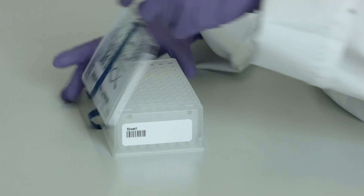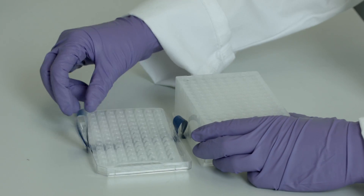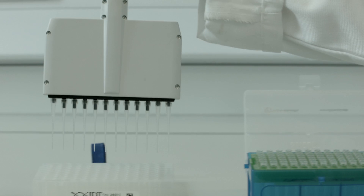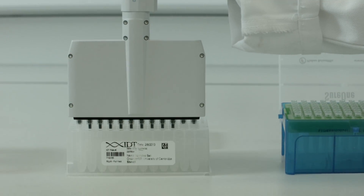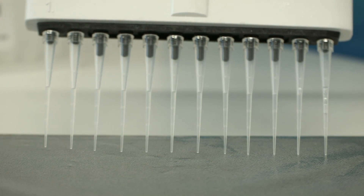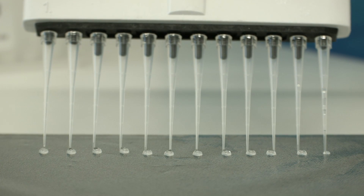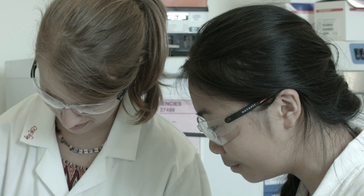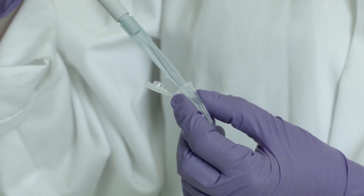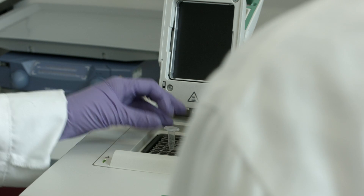Shall we make some origami then? Yeah, let's. And we just need to mix. I'm now just pipetting DNA in water. Each of the droplets now contains one of the DNA sequences. We mix them with a pipette tip and put them in this tube. And then we need to heat and the DNA origami is ready.